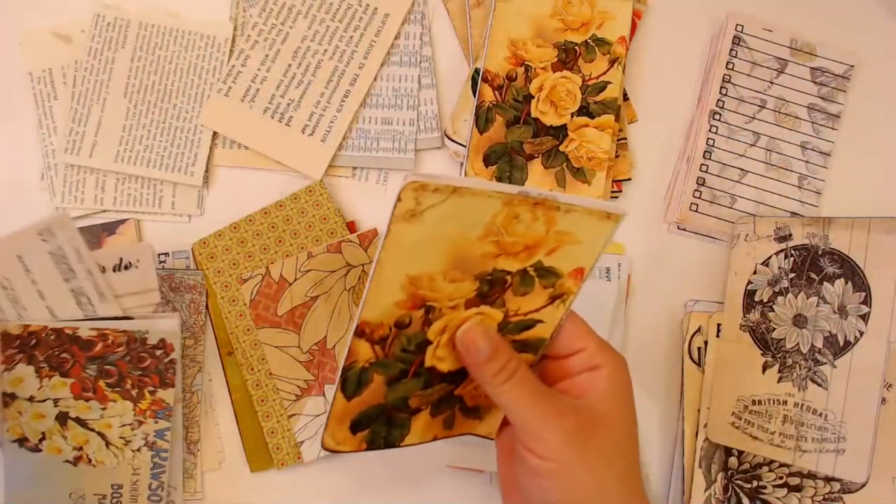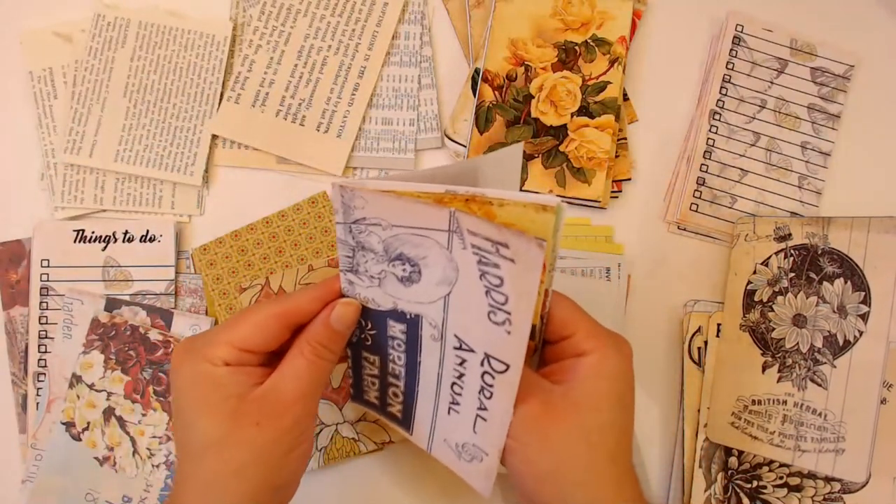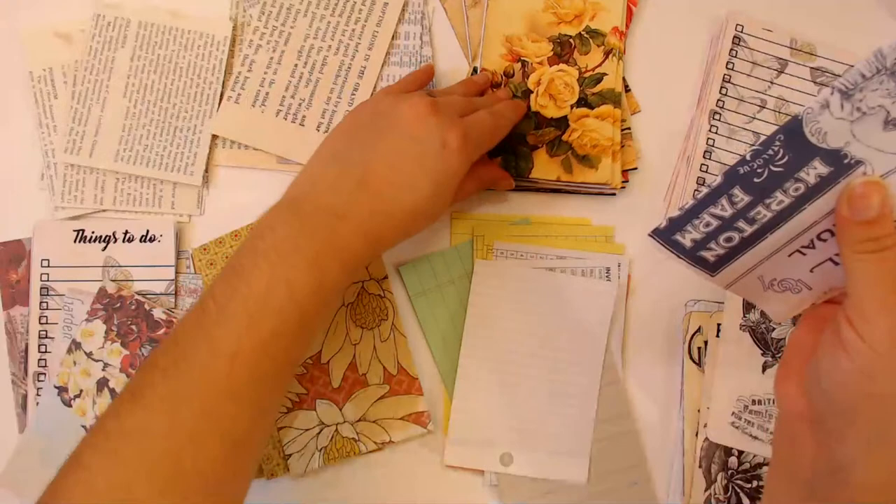Let's see, let's put one of these - nine - and let's see one more.